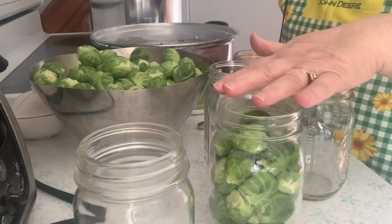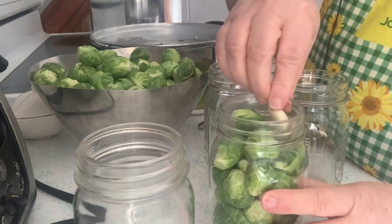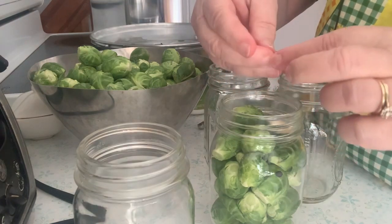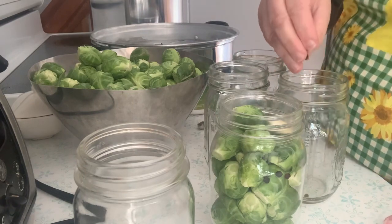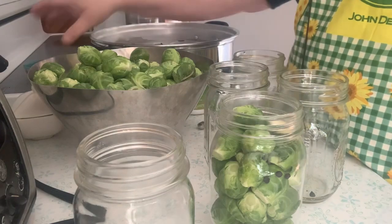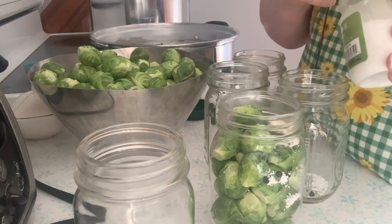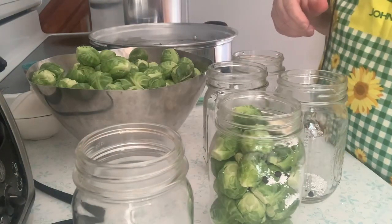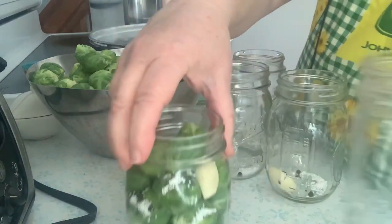I'm filling the jars with the Brussels sprouts and I want to know how much brine to make and how many jars I'll get, so I started with one. We need a half-inch headspace. I'm going to put a garlic clove in and it calls for peppercorns. I'm also going to add, like I do for all my pickled products, a quarter teaspoon of pickle crisp. Let me put the garlic in the other ones — this one is full now, on to the other jars.